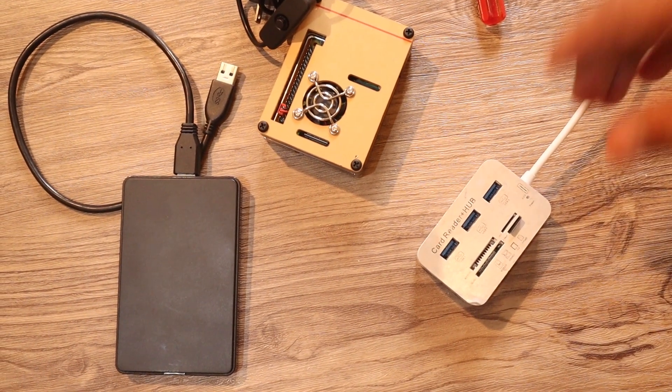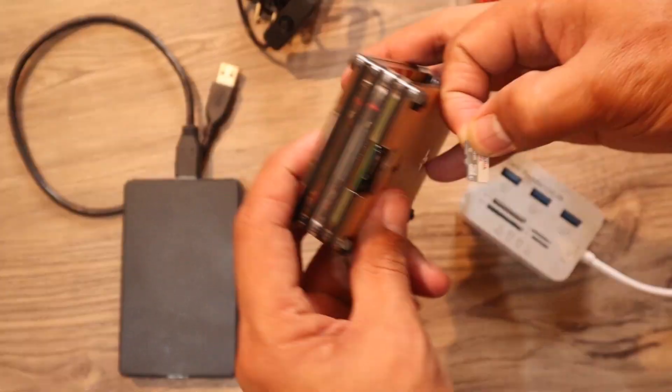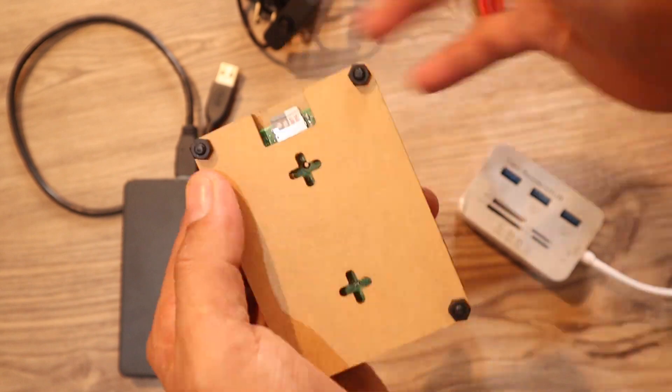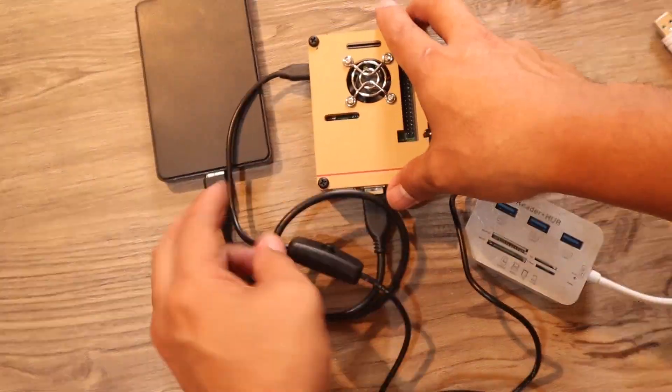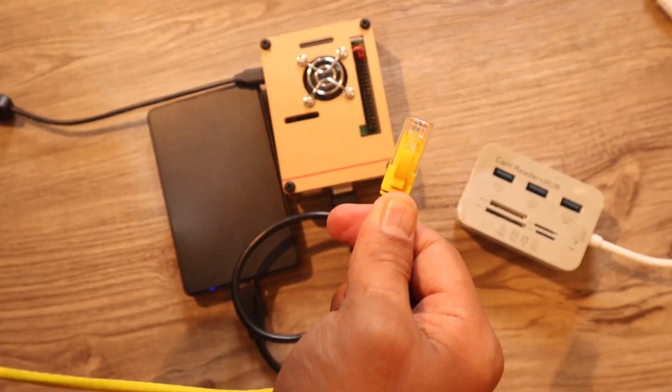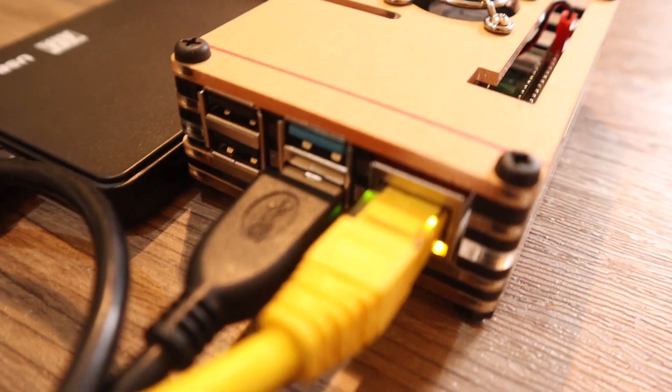Now it's time to connect everything. Remove the SD card from the card reader, plug it into the Raspberry Pi, connect the hard drive, connect it to the network, then power up the Raspberry Pi.